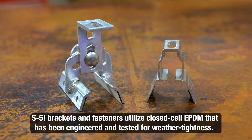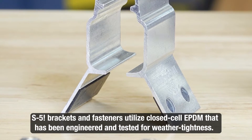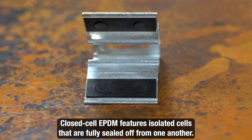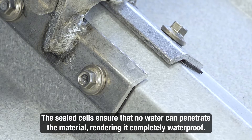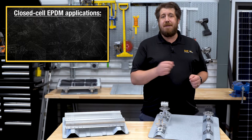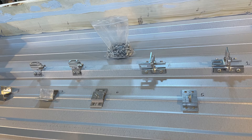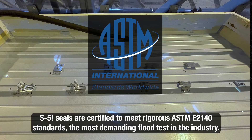Our rib bracket and protea bracket, as well as the fasteners that accompany them, are manufactured with factory-applied closed-cell EPDM that has been engineered and tested for weather tightness. It consists of individual cells that are completely sealed off from each other. It's a cured, rigid rubber — not foam. The sealed cells prevent water from infiltrating the material, making it totally waterproof. Common applications of closed-cell EPDM can be found in roofing systems, pond liners, HVAC insulation, automotive weather stripping, and gaskets. Our seals are certified to pass ASTM E2140, the most scrutinizing flood test in the construction industry.